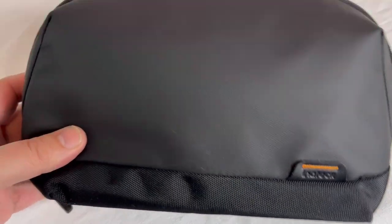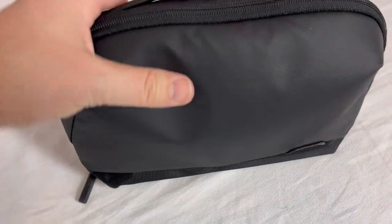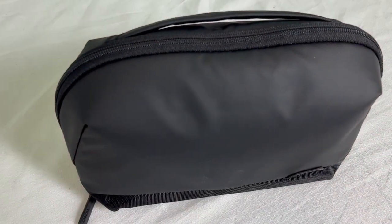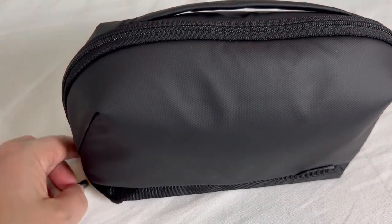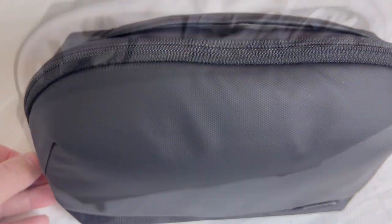This right here is my Enatech bag. I'm going to show you how cool this thing is. It does have a handle right here, but this is a bag to keep all your cords and everything else organized. There are a ton of pockets inside to keep everything organized all in one spot. Let me go ahead and open this up.